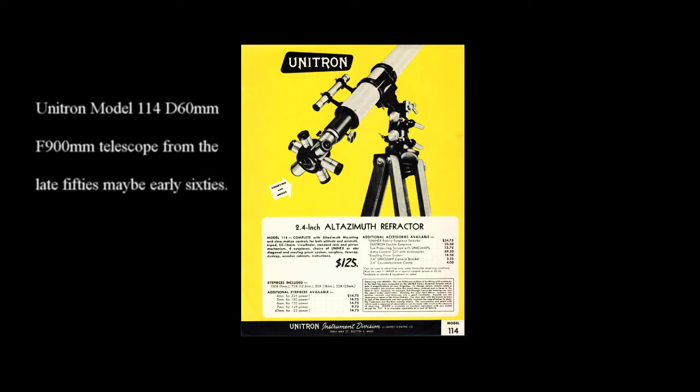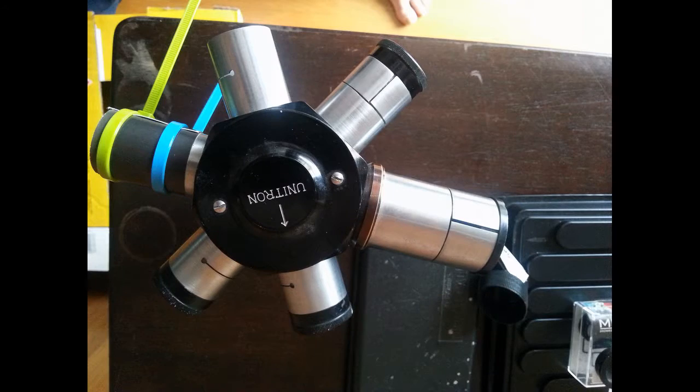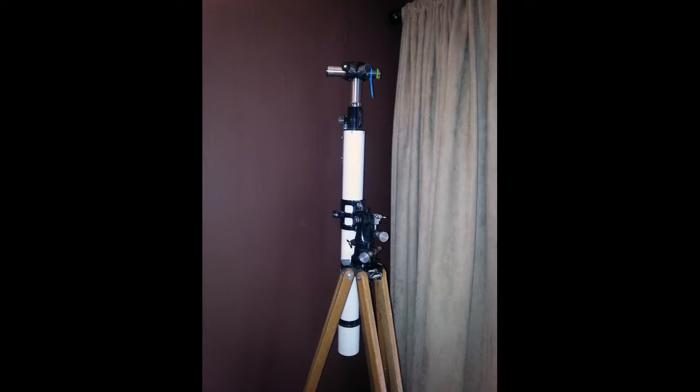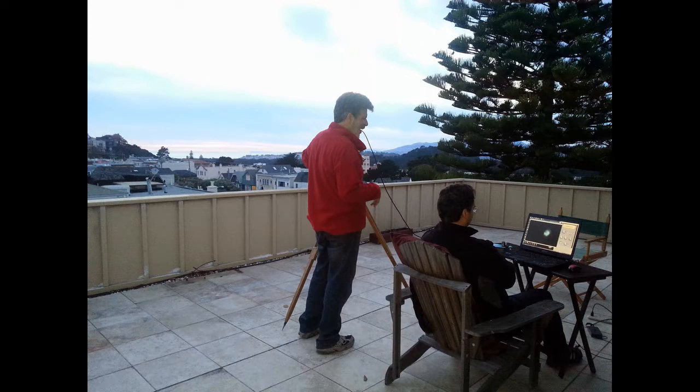We started with the Unitron model 114 D60 F900 telescope from the late 50s, maybe early 60s. I bought it over 20 years ago at a garage sale for 30 bucks — I thought it would look cool. It's been buried in storage for over a decade. We bought a 12 millimeter to 1.25 inch adapter for 14 bucks, dusted off the scope, and figured we were ready to go.